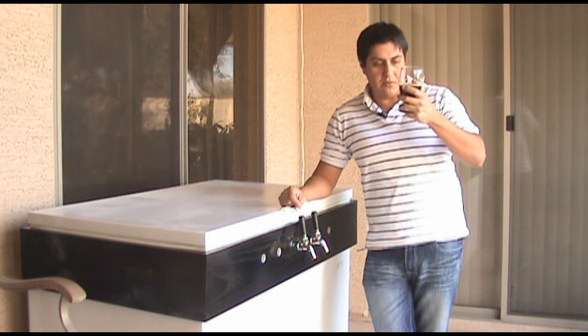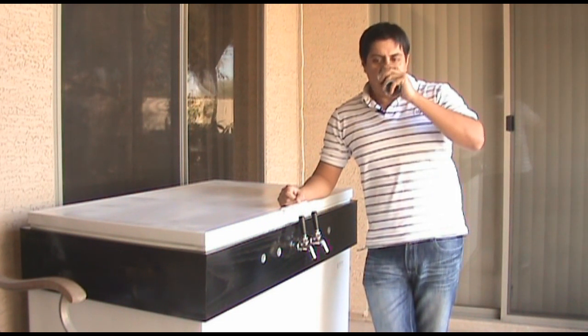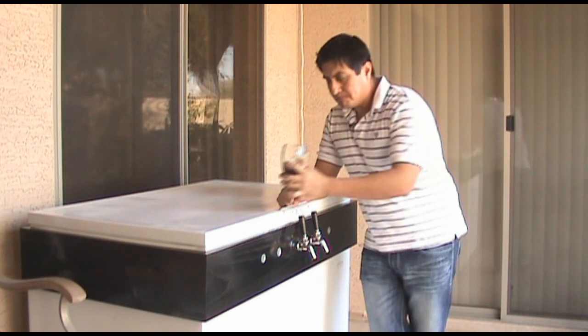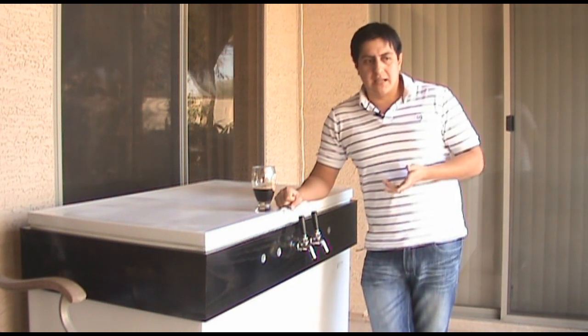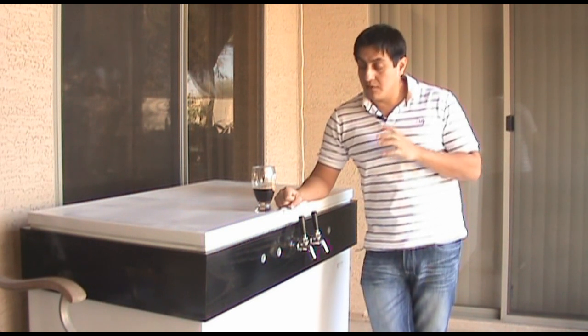I've been drinking this beer for a couple of weeks now and it's actually a pretty good beer. I don't know if you remember the experiment that I was doing back then — I was basically messing around with yeast pitching rates.